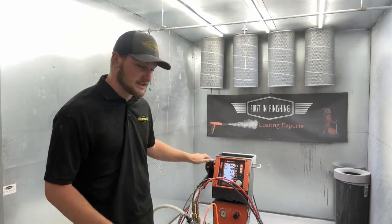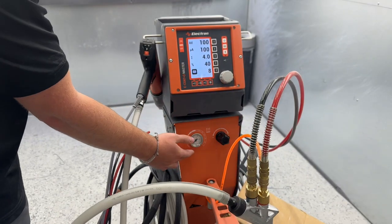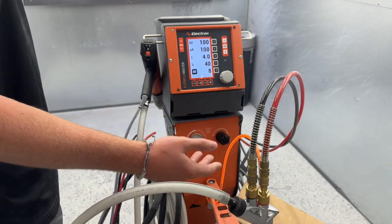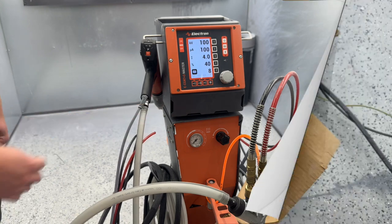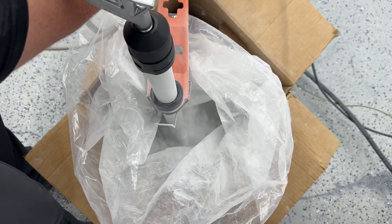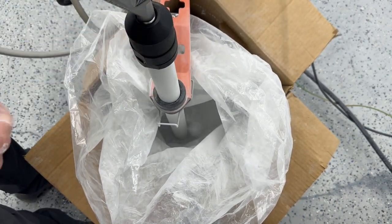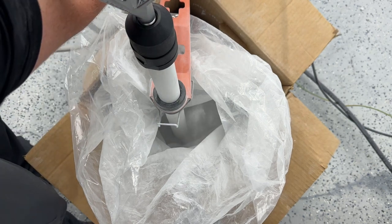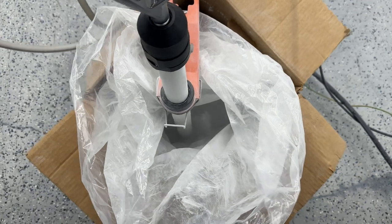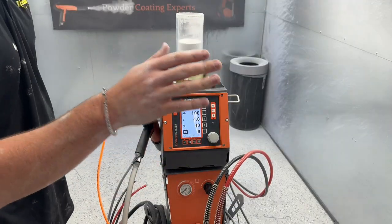That's all the settings for the control unit and gun. Now there are a few more settings on the stand. This is our fluidization control — we use this regulator and dial to control how much air is in this orange tubing. This is more of a visual setting rather than an air pressure setting. You'll start slowly turning the regulator and you'll see it start to bubble up. If it's blowing out of your bag, that's not good — that means you're using too much air. It should just be bubbling up a bit, but obviously not blown out of the bag. That's how you use it on box feeds.